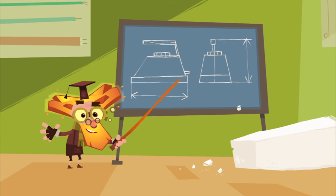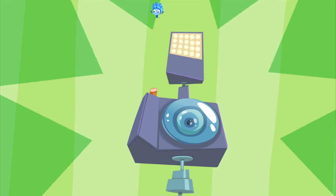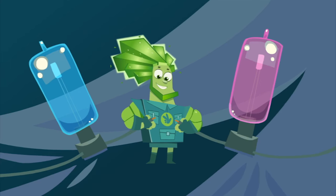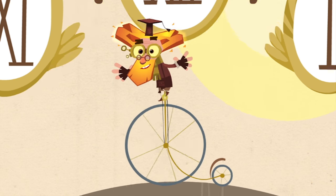They take care of our machines — irons, phones, and toasters, MP3s and TV screens, even rollercoasters! Without them clocks stop ticking, without them lights go out. But if you meet a Fixie, please, don't let their secret out!